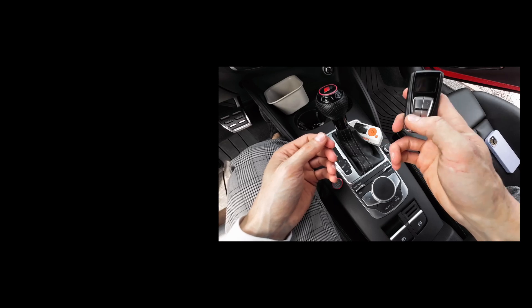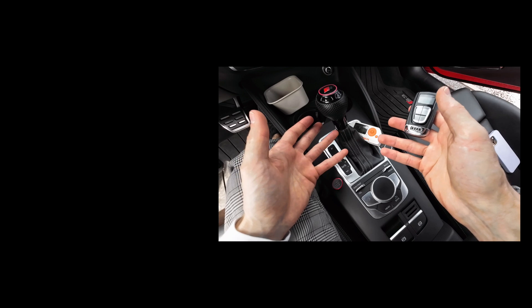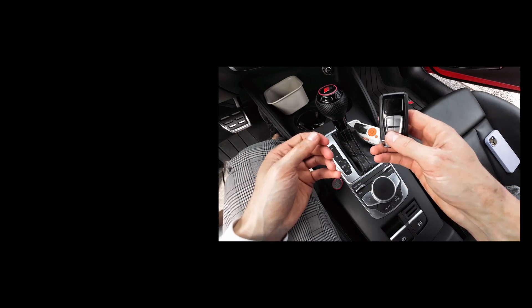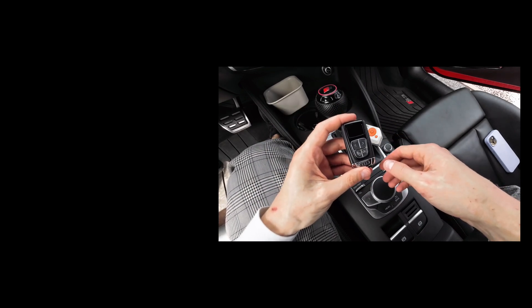Everything is preheated before you turn the engine on. Okay, so that's it for today. Thank you for watching and see you soon.